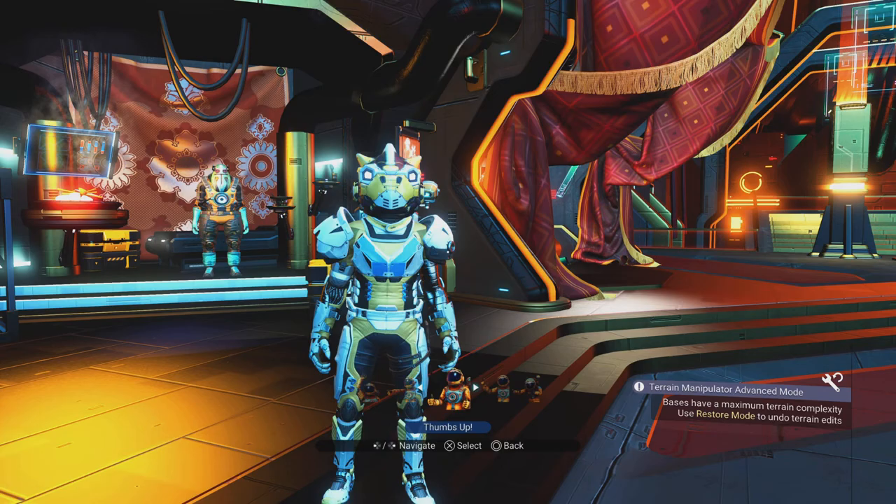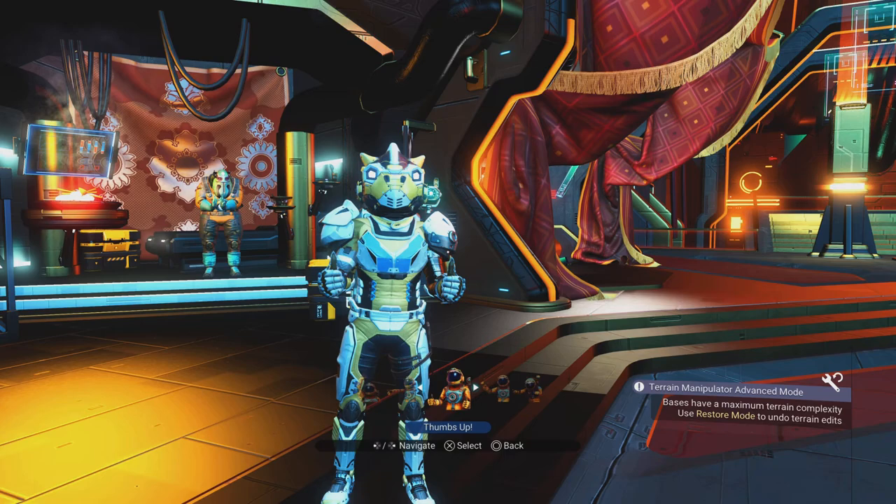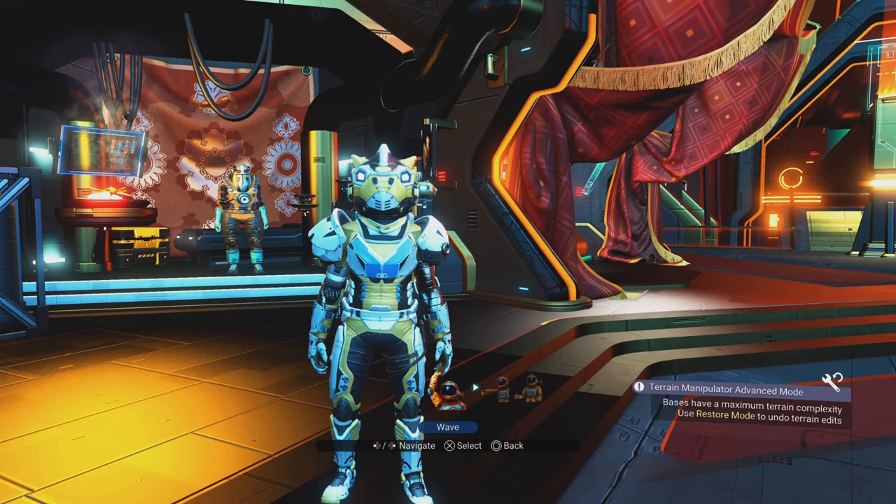I'm on 168,000 — I was on 161,600 — so that's nearly 7,000 nanites; let's say 6,500. Which is awesome — that's on par with turning the poo into nanites! Freaking mind-blowing stuff.